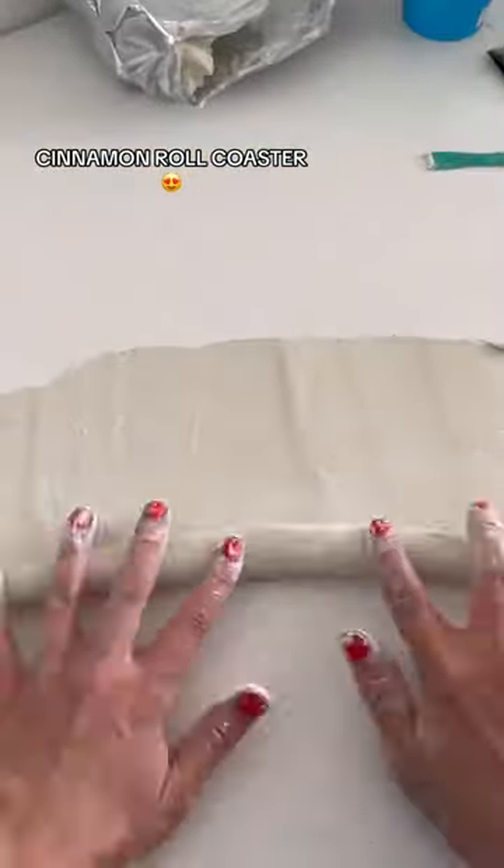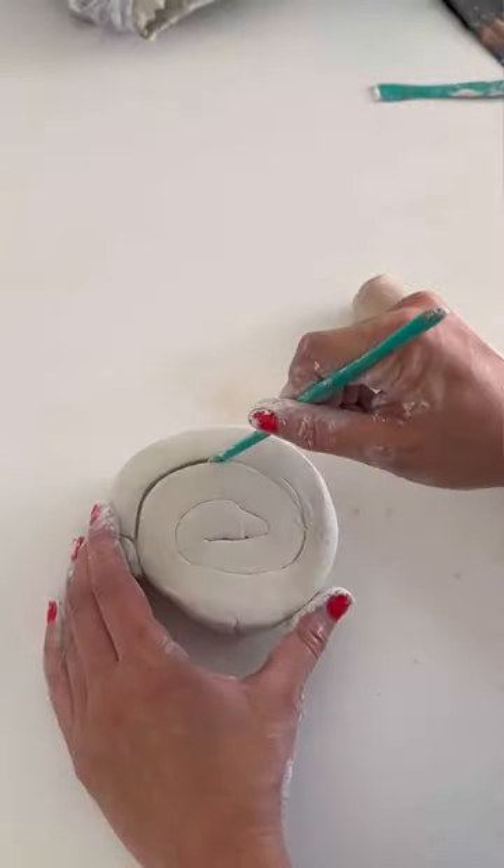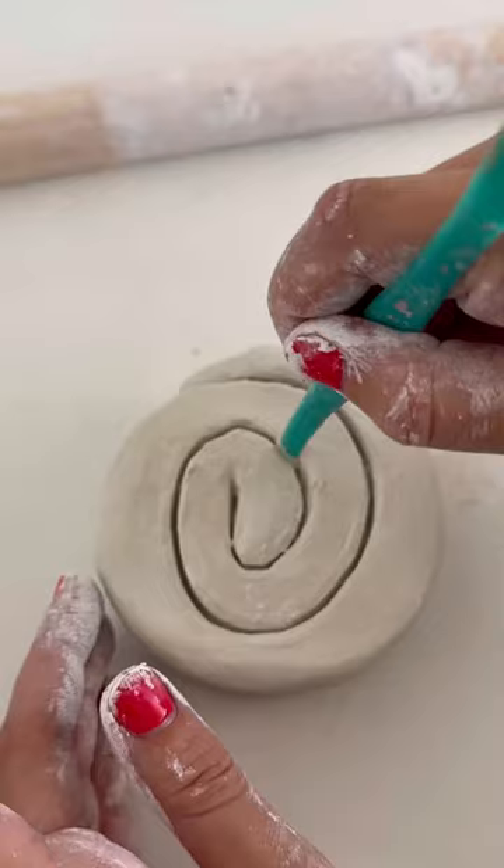I realized my coaster collection was missing a cinnamon roll, so naturally I had to go and immediately make one. It's actually turned out to be my favorite, so now I think I'm going to have to go and remake all of my toast coasters to match this kind of vibe as well — it's much thicker.